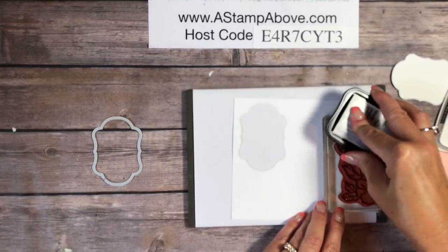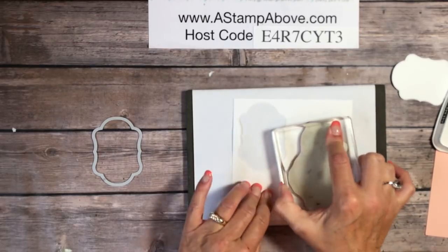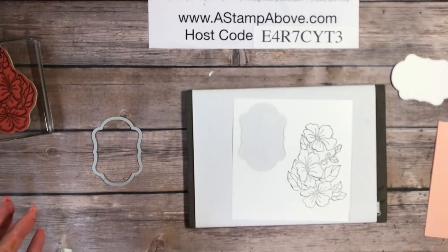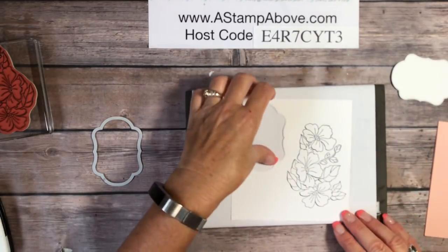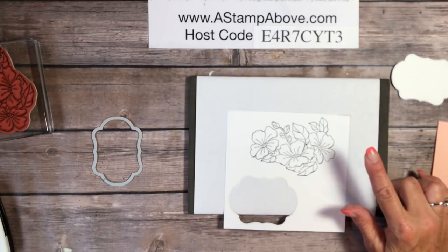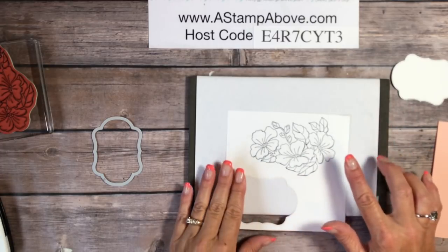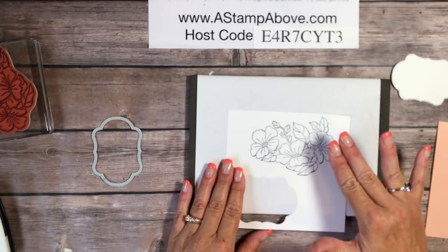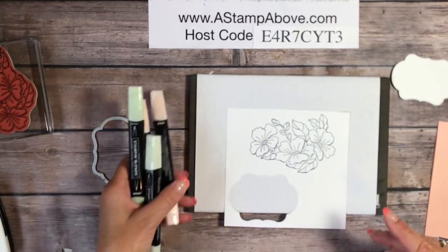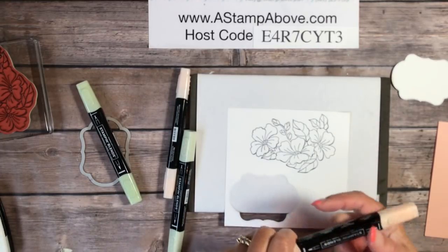If this is your first time to my videos, I do have more projects on my blog using this stamp set with these flowers — some great techniques I've done with it. I'm also going to be sharing cards where I've used some of the other elements in the stamp set, because I've mostly been concentrating on these flowers. It's August and I feel flowery, so here come the Stampin' Blends!